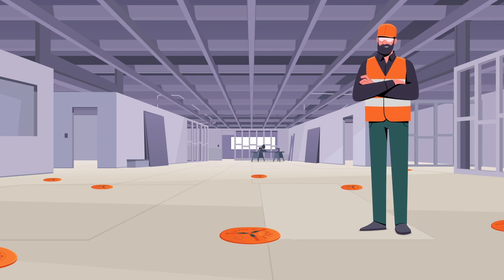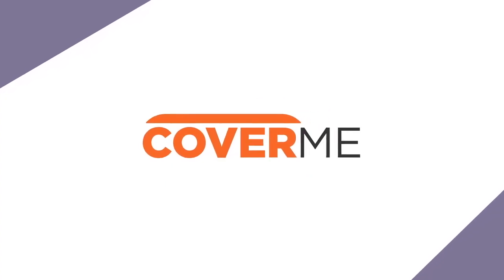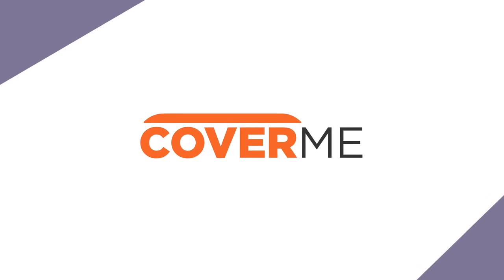Cover holes quickly and easily on every floor. Time is money on the job site. Save both with the all-new CoverMe.